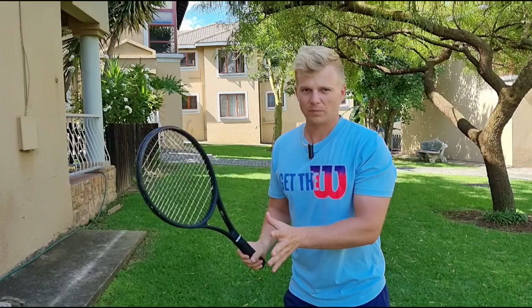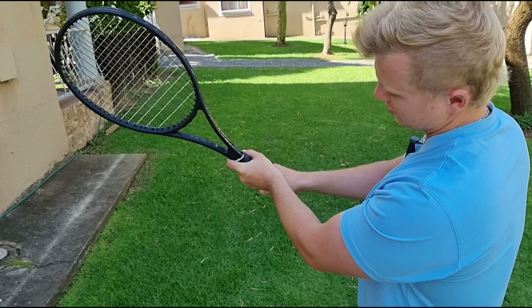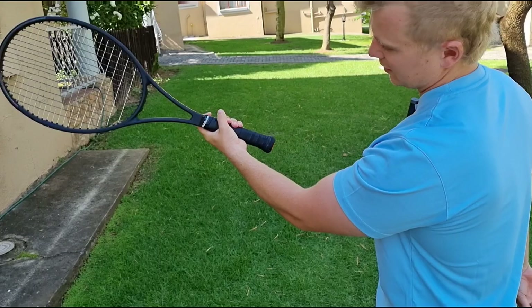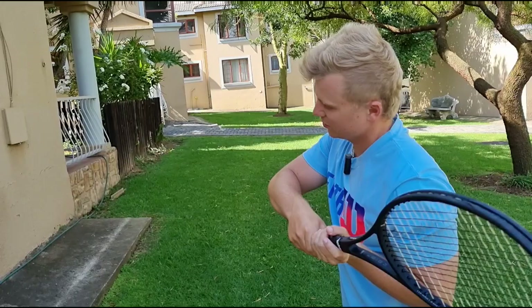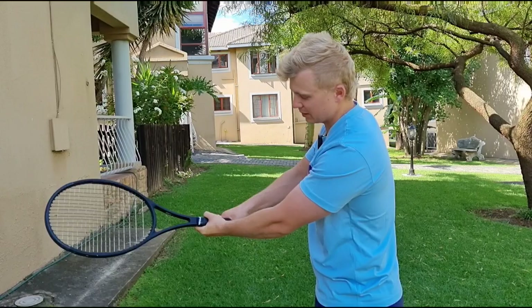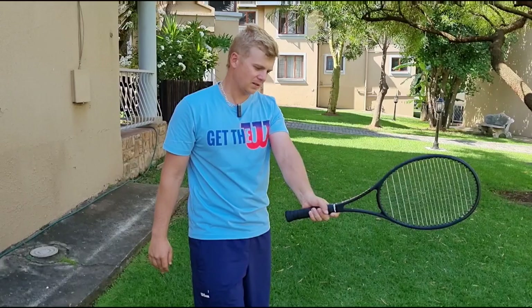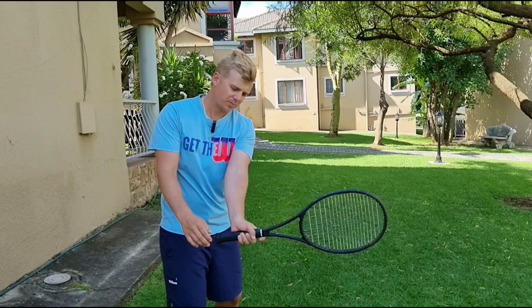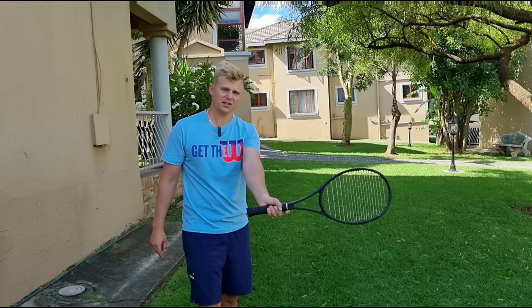Another important tip is the left hand grip on the double-handed backhand. I see too many players using a full Western grip on their left hand — that is incorrect and will not work. The correct grip is the Eastern grip; that's where you'll be the strongest. Players with a Western left-hand grip end up slapping and compensating because that hand is weak. Move it up to Eastern, and now you're much stronger. Djokovic is always a perfect example of the correct double-handed backhand grip — left hand Eastern.